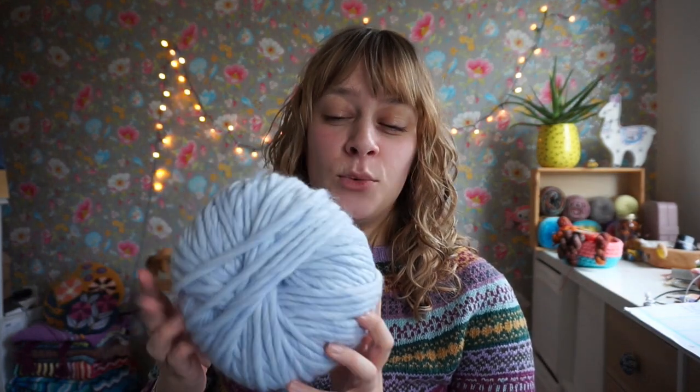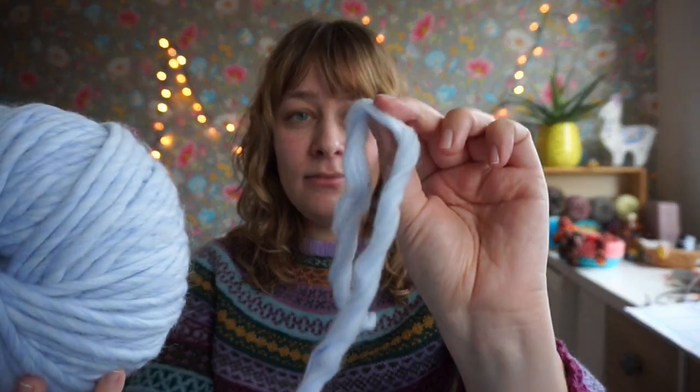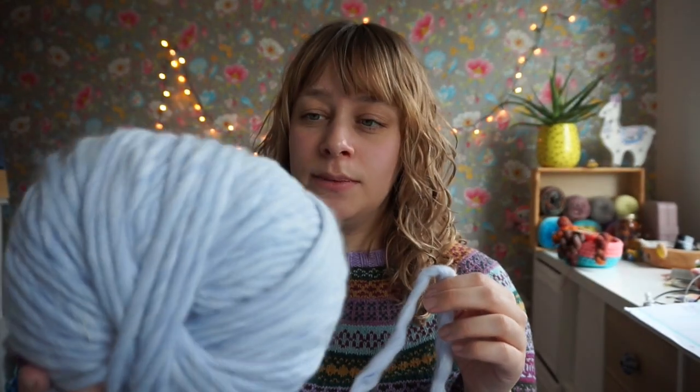I have spun some yarn for that to go with the yarn I already had from Wool and the Gang. This is their Crazy Sexy Wool in Purple Haze — it's an icy lavender-ish blue; it's more blue than purple actually, but it's really pretty. I have five balls of this, so that's one kilo of yarn because each ball is 200 grams.